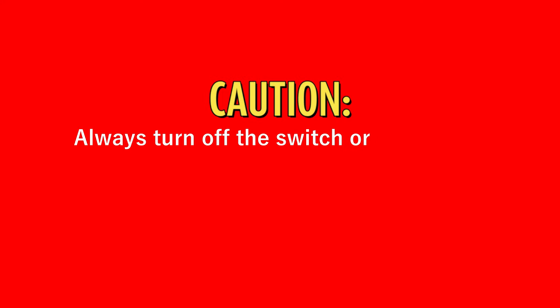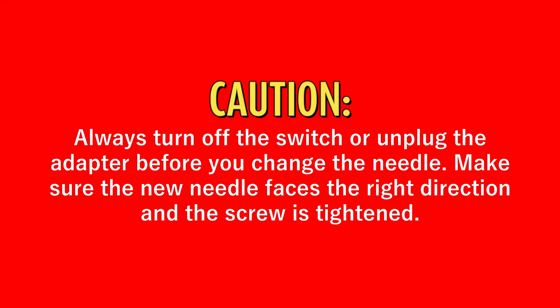Caution! Always turn off the switch or unplug the adapter before changing the needle. Make sure the new needle faces the right direction and the screw is tightened.